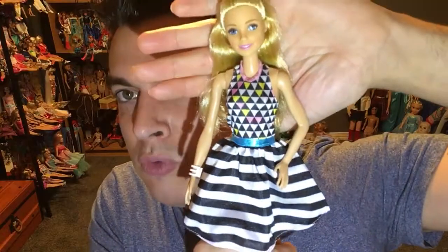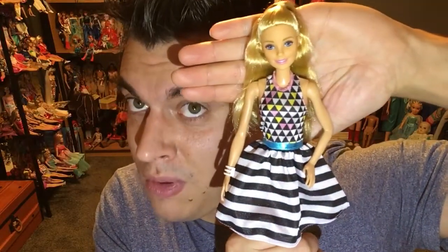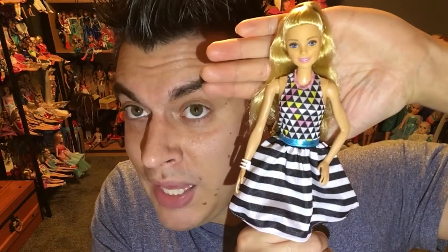So what do you guys think of this Barbie? I think she's beautiful — the outfit is on point. I love the two prints on top of each other. She is just beautiful. Just remember to like and subscribe, and you'll see more Barbie. Bye.